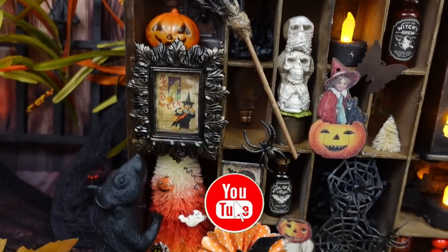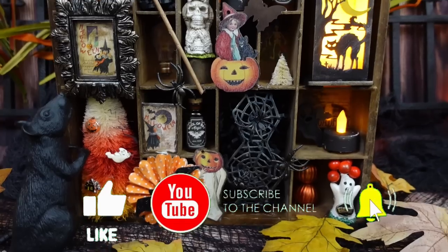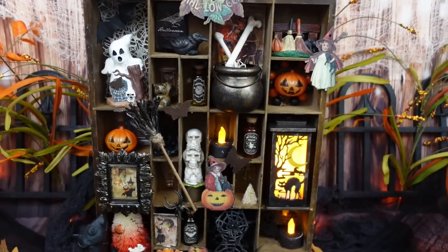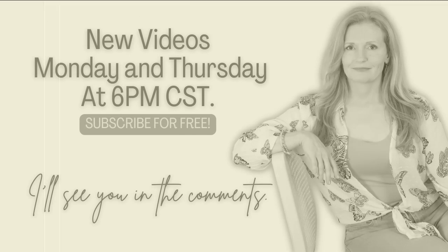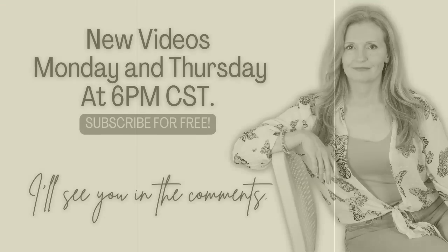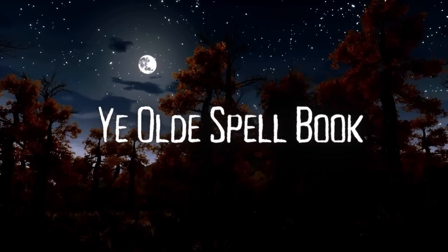What are you going to put in your box? Are you going to do fun, scary — maybe even a witch's cabinet? Maybe you've got some vintage pieces of your own. You can watch my videos on Mondays and Thursdays at 6 PM — it is free to subscribe and I'll see you in the comments. The next one is the Old Spell Book.